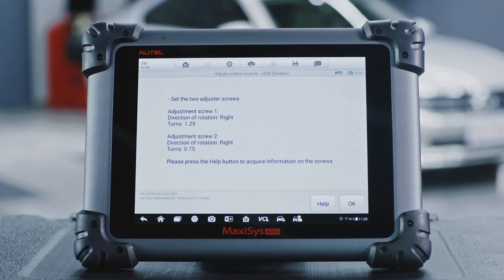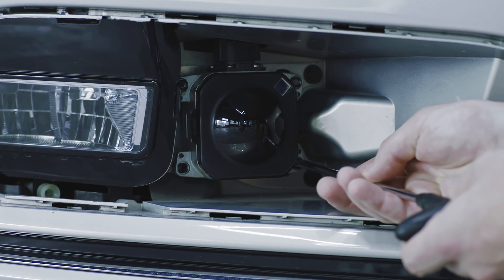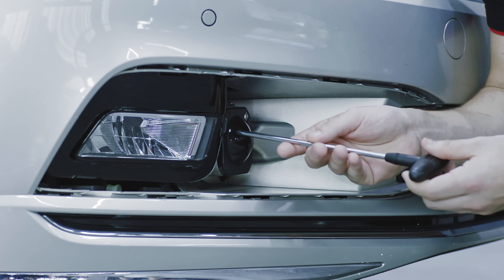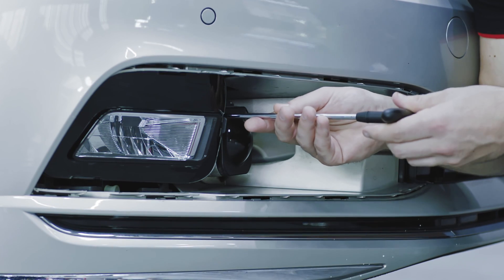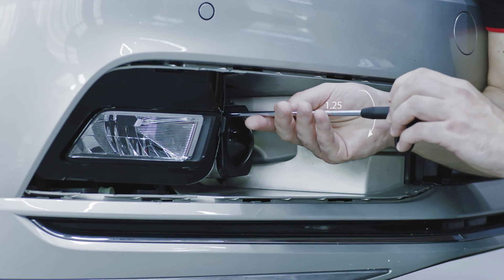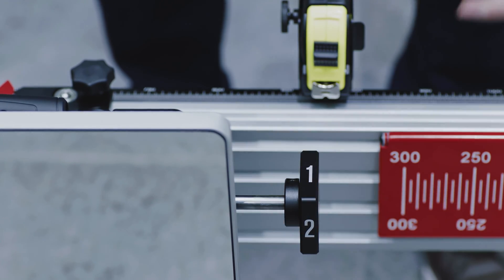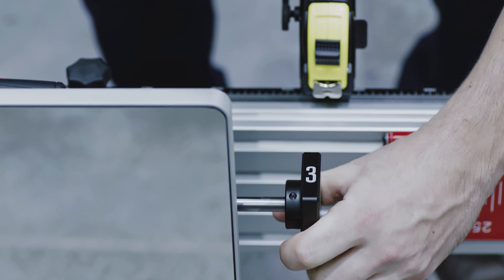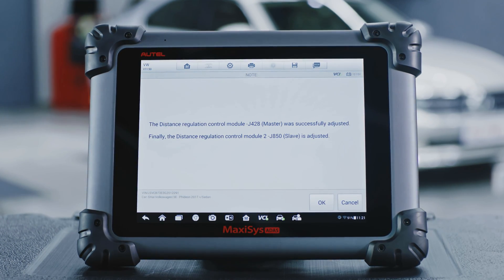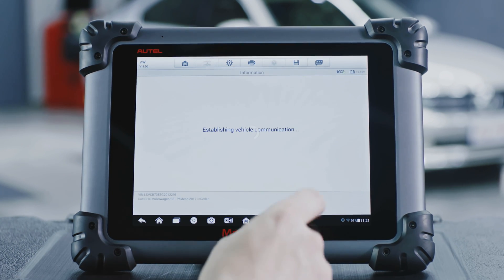Turn the corresponding screw according to the guidelines displayed on the tablet. Follow the guidance on the tablet to rotate the knob on the reflector. If the radar angle is inaccurate, follow the instructions on the tablet to operate until the message displays that the calibration is successful. Now the radar sensor calibration on the right side is completed.